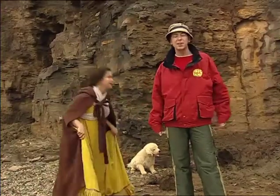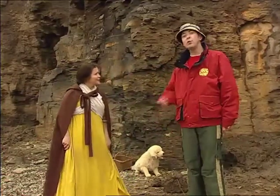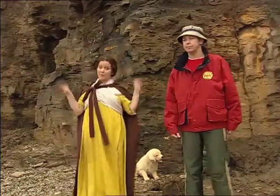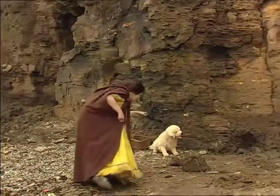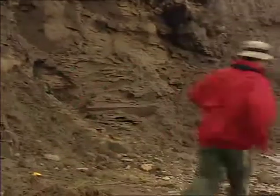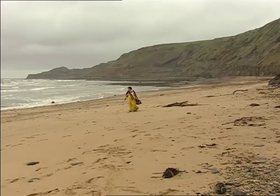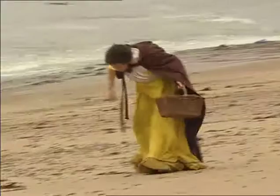One day in 1811, Mary unearthed the fossilised skeleton of an ichthyosaur — a creature that lived in the sea, ancient, with big teeth and flippers. Mary Anning's magnificent ichthyosaur is now a prize exhibit at London's Natural History Museum. Not bad for a girl from Dorset and a dog.